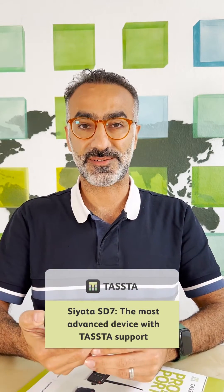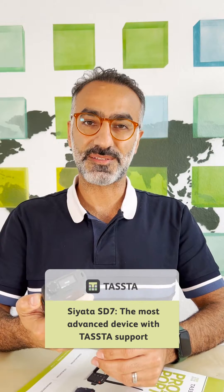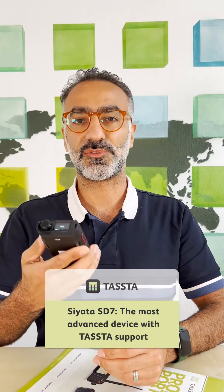Hello everyone, this is Kavir from TASTA. Today I would like to introduce you to the SEATA ST7 in cooperation with TASTA. We implemented our T-Flex application fully in that device.